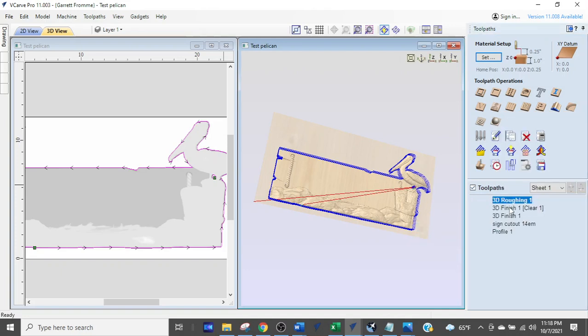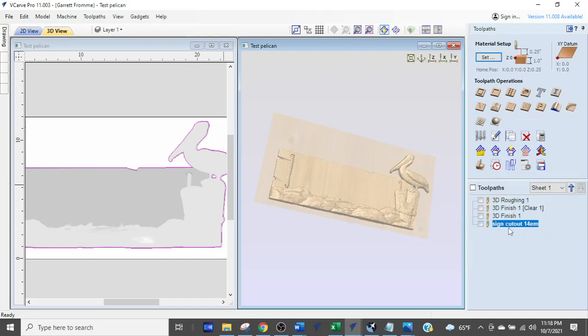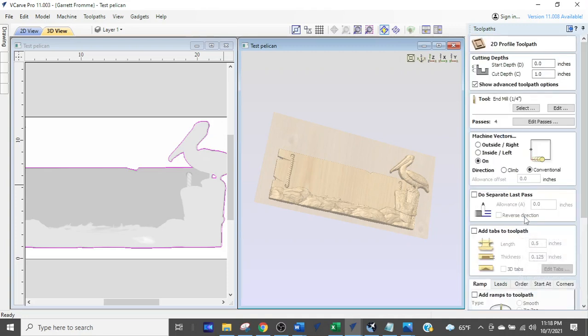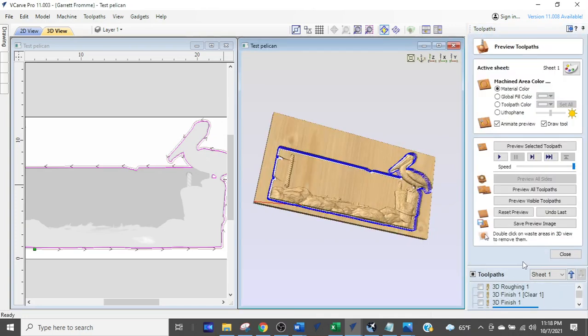Don't come up here and hit these buttons again. Come down here and select the tool path you've already created — 'sign cut out.' Click that, change the setting to outside the line so it cuts out the sign. That was the change I needed to make. Calculate and run all tool paths.